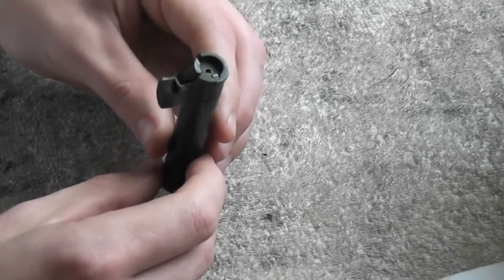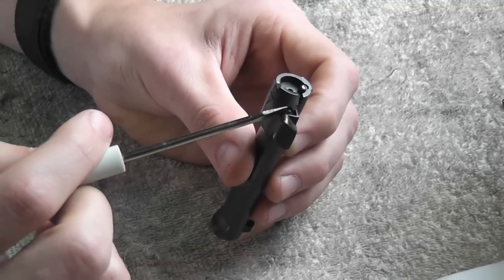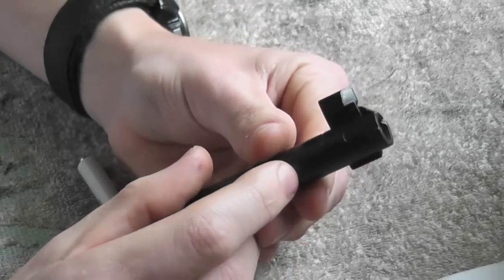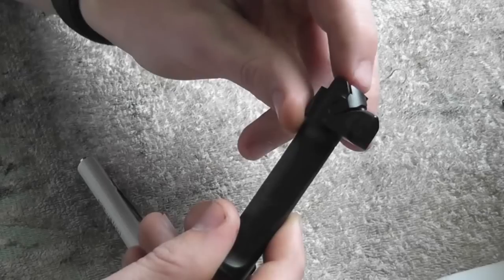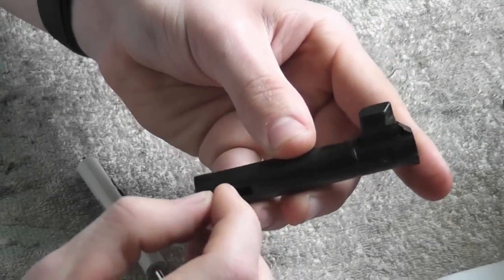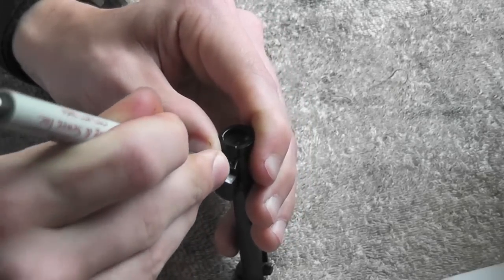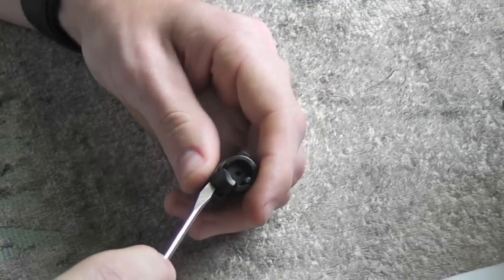That's the complete disassembly of the trigger and hammer. Now for the bolt: there's a spring and plunger that pushes on the extractor. You have to push down on that pin while pushing out the extractor itself. The extractor goes all the way through and serves as a pin to hold in the ejector and the firing pin. What you do is wedge a small screwdriver in between the extractor and the pin.